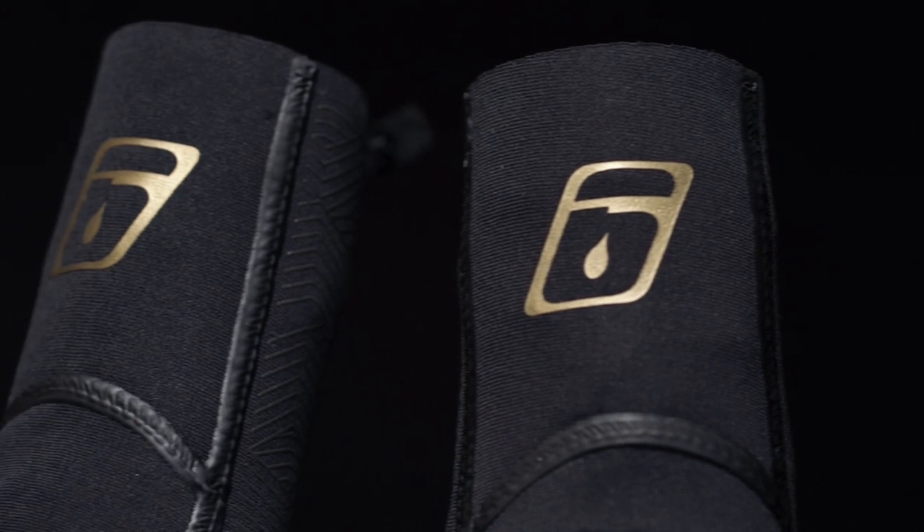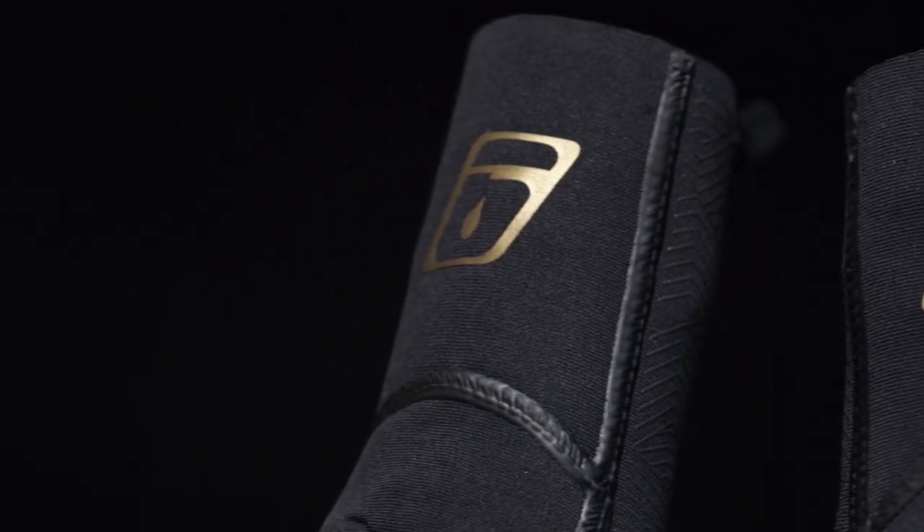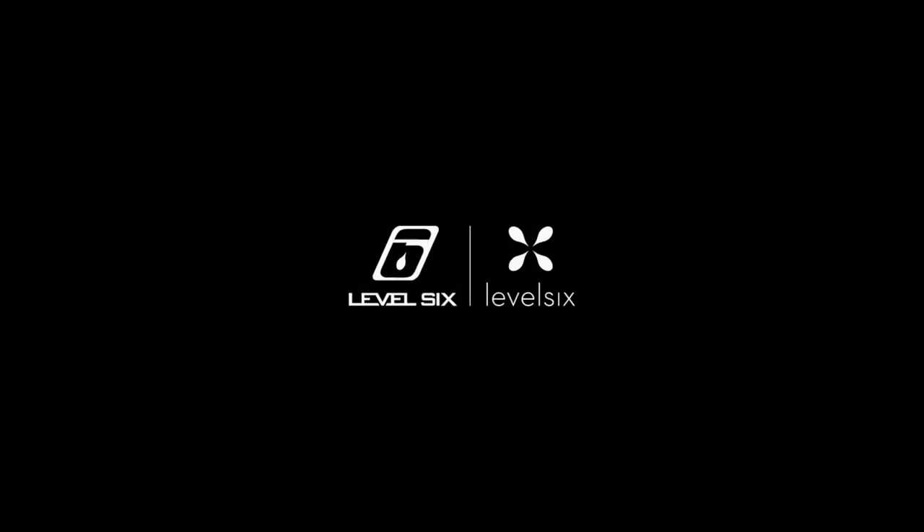Each piece in the Metamorphic Series features liquid-sealed seams and comes reinforced with Armotex panels for high contact areas. Gear up with the Metamorphic Series to keep your hands and feet warm this spring.